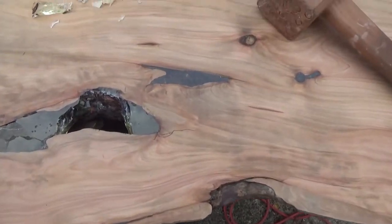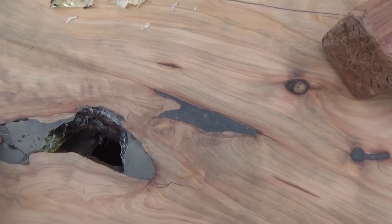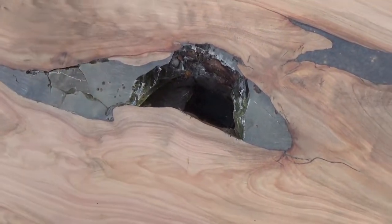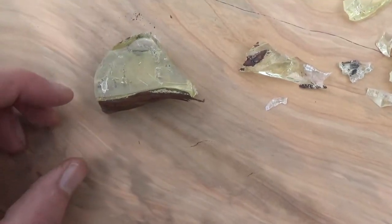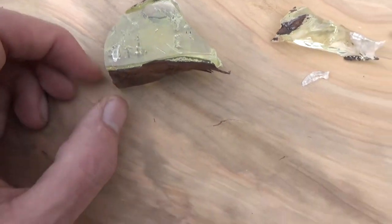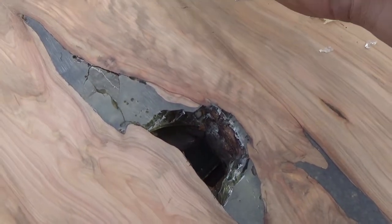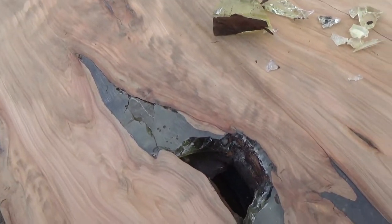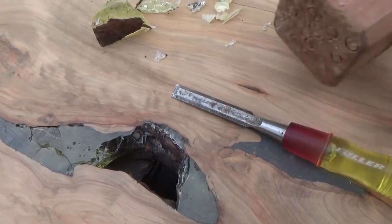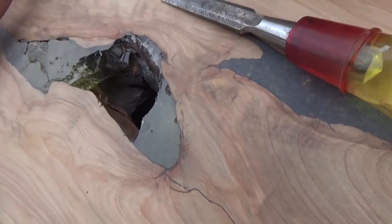Now I need to chip this one out because it overheated and cracked and just looks generally quite horrible. It set so fast that the bubbles didn't even have time to rise to the top — it's quite weird. It must have had some sort of reaction. So I'm having to chip that out. It's actually not too hard with the chisel and hammer. It's unfortunate though.